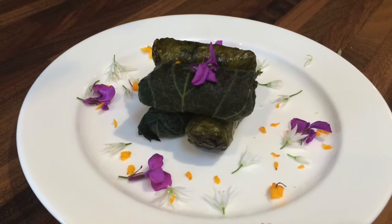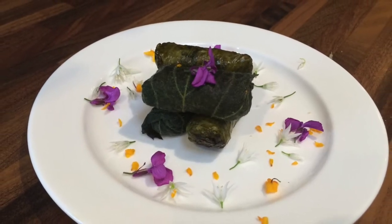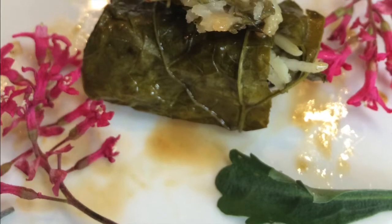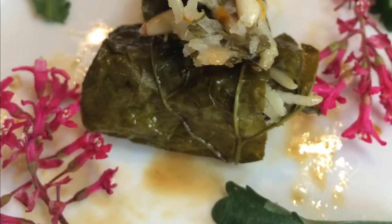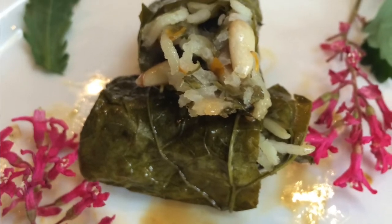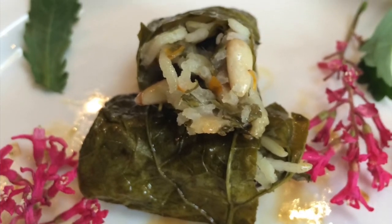I'm going to be serving these foraged dolme at my wild food walk this weekend. Thank you for watching and do join me again on the next episode of Mina's Basket Case. In the meantime, don't forget to like and subscribe. Happy foraging!